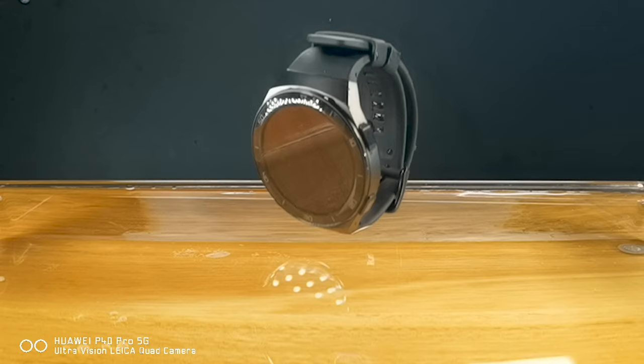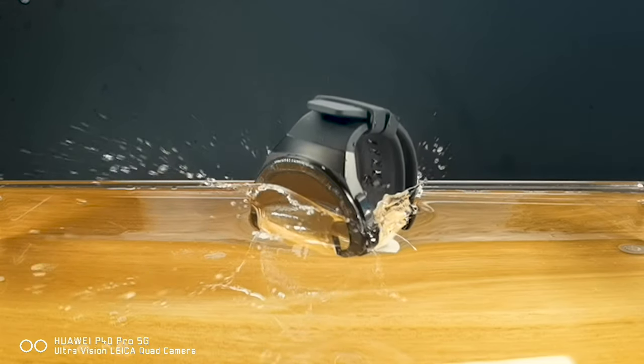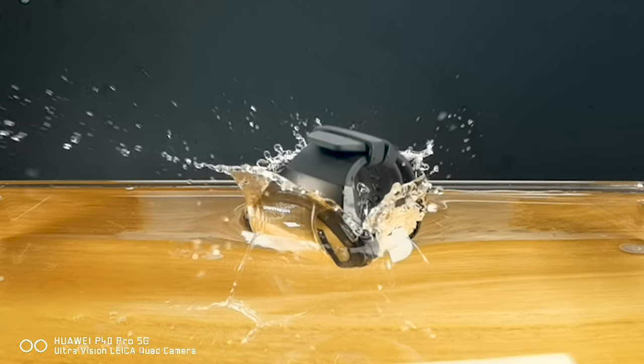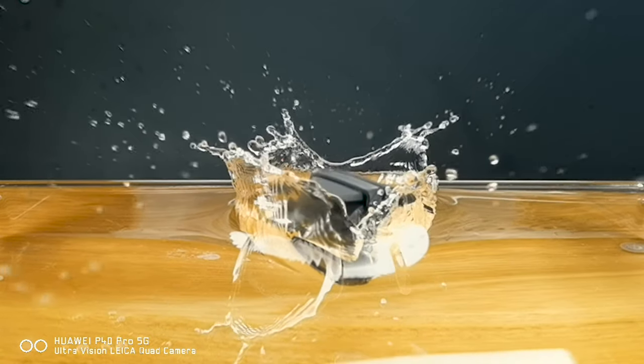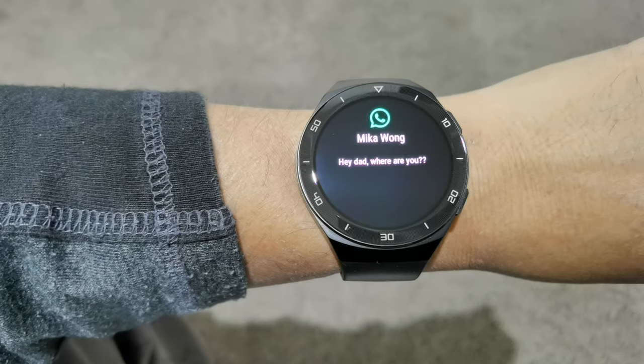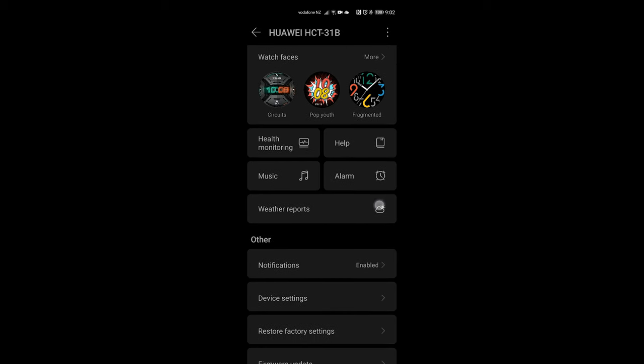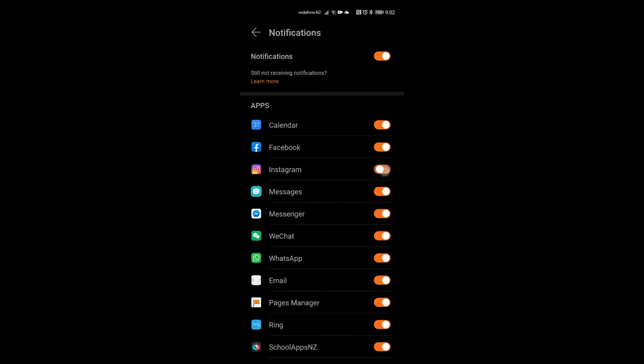I haven't had a chance to wear it swimming yet, but since I received this sample I've been wearing it pretty much 24/7 — even when I shower — and there's absolutely no problem. The watch also supports notifications, which to me is the most important, even if it's probably the most basic feature for a smartwatch. Through the Huawei Health app, you can choose which apps you want to receive notifications from on the smartwatch.